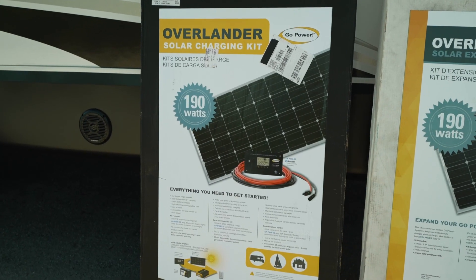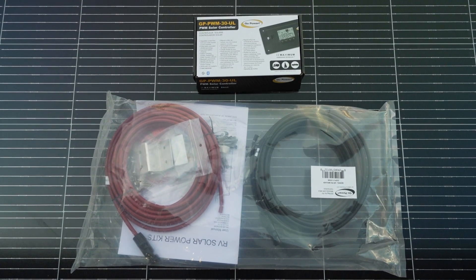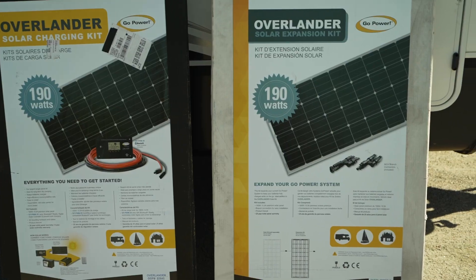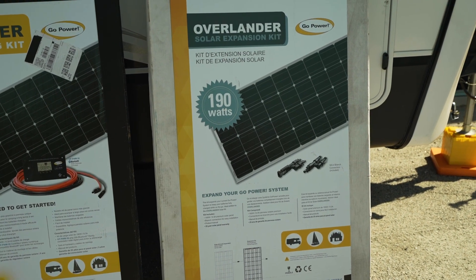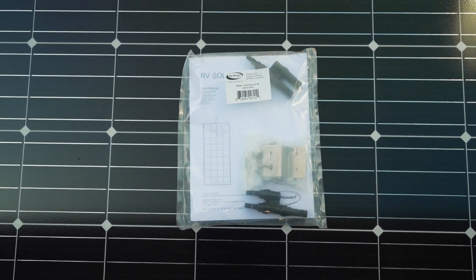For my RV I decided to use the Go Power Overlander kit, which includes a 190-watt panel, a Bluetooth solar controller, mounting brackets, and some wiring. I also got the Overlander expansion kit, which is just another 190-watt panel, mounting brackets, and the electrical adapter to wire these two together.